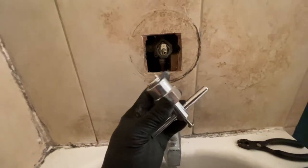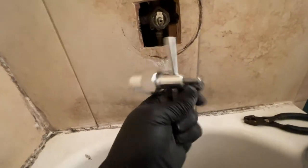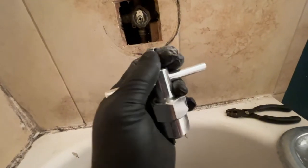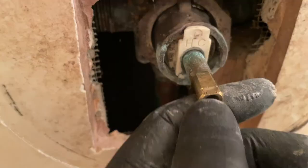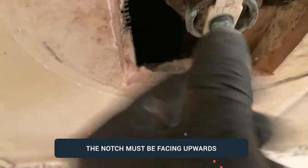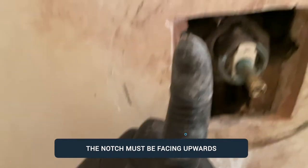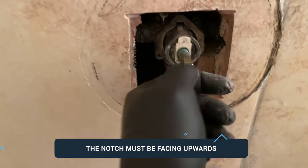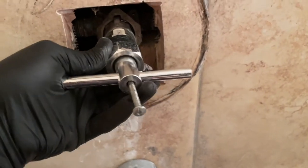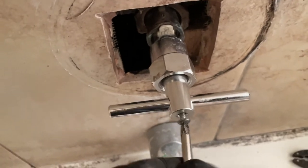A lot of people try to pull the cartridge out with wire, but I'm going to be using this special tool. It's a simple tool — there's a screw at the end, you just put it on and thread it in. Make sure the notch is facing upwards. If it's not, just turn it around — on the backside there is no notch, on this side there is a notch. Make sure the notch is facing upwards before you try to pull.